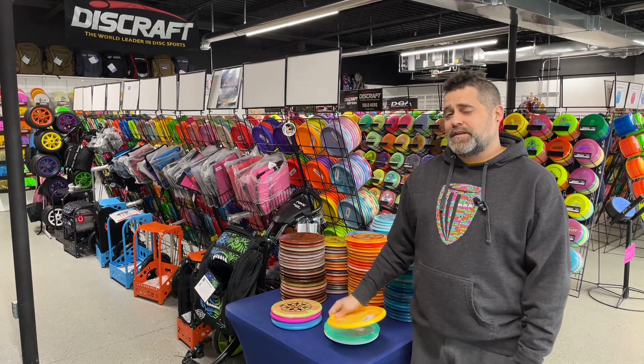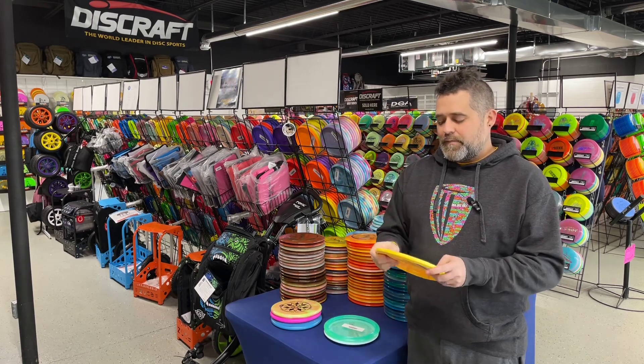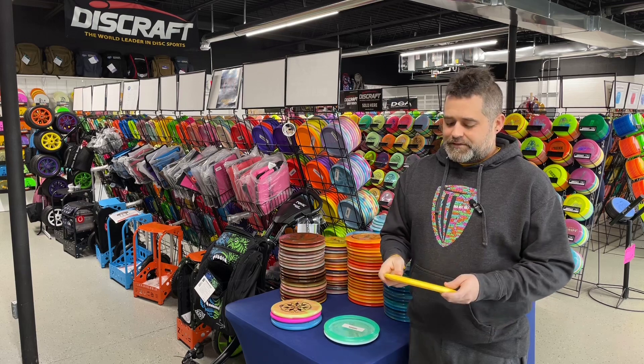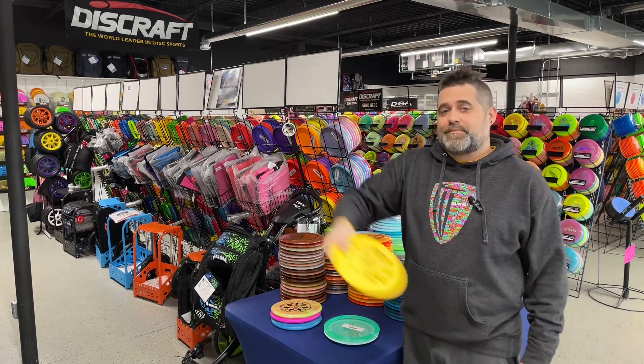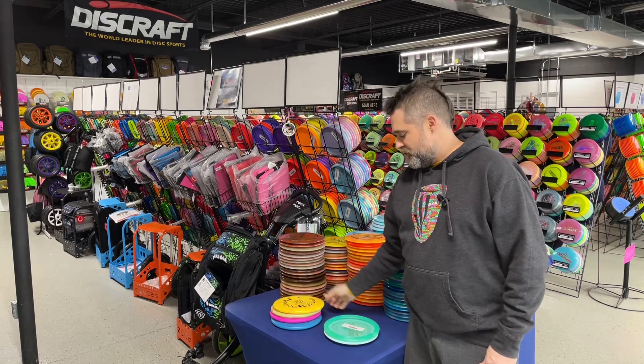Speaking of ESP Flex, I really like the ESP Flex Sol as our mid-range. This is a very understable mid-range. I often refer to this as the cheater disc. For those of us that release poorly by our hip and pull up kind of like playing swords, this one actually flattens out and goes straight really well.